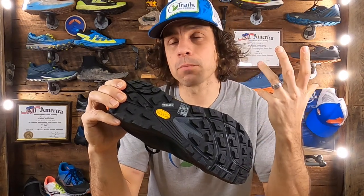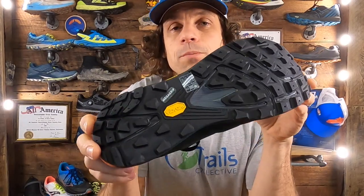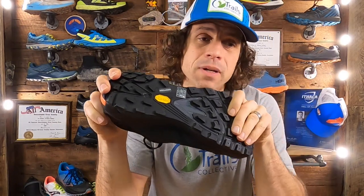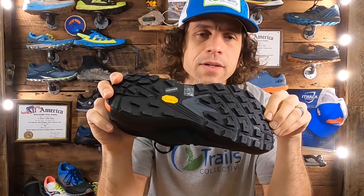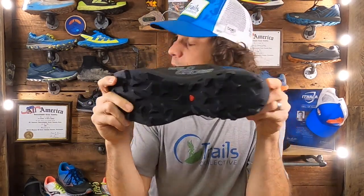The Megagrip is purported to offer exceptional durability and traction, particularly in wet conditions. The lug pattern is relatively unremarkable, though in a good way. In my experience, Megagrip has been one of the more durable outsole compounds on the market, probably second only to Inov-8's Graphene, which I think is stickier and more durable. It's probably splitting hairs with Salomon's ContraGrip outsole material.